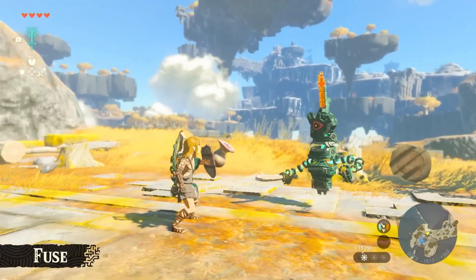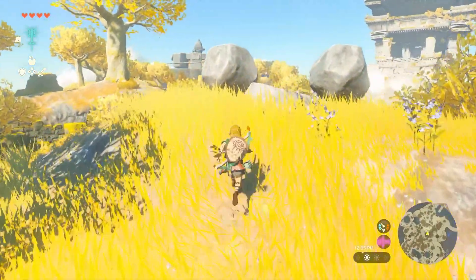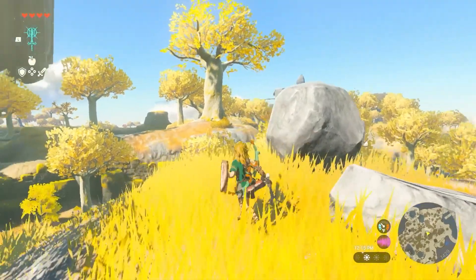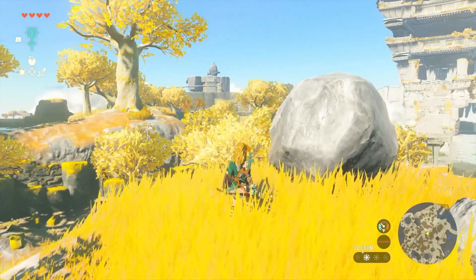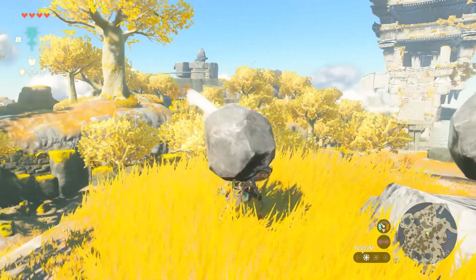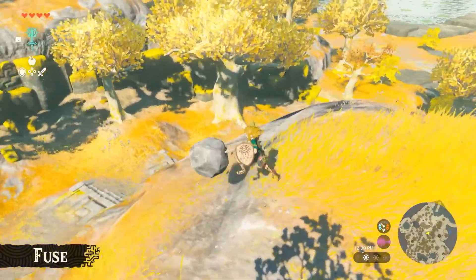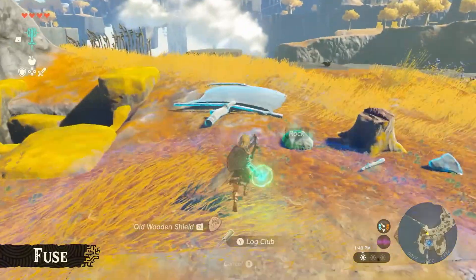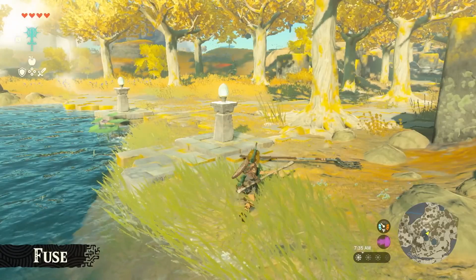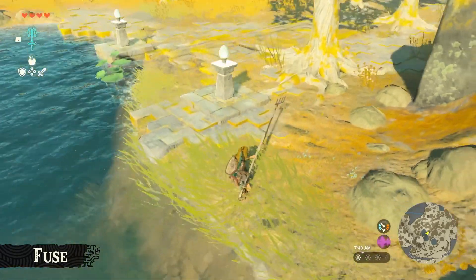Looking back at the gameplay demo, Link picks up a tree branch off one of the Sky Islands and stands next to a boulder. We likely press a button to start the fuse process, and then energy joins Link and the boulder with a couple of options — fuse the boulder to Link's stick or his old wooden shield. The boulder fused to the stick looks like a makeshift hammer. We also see Link fuse a long stick with a farmer's pitchfork, making a very long weapon with extended range.